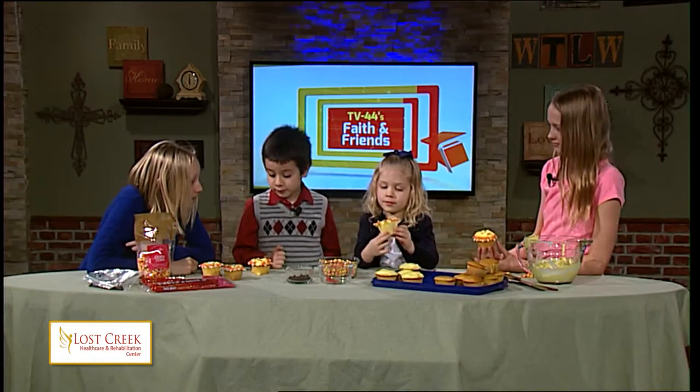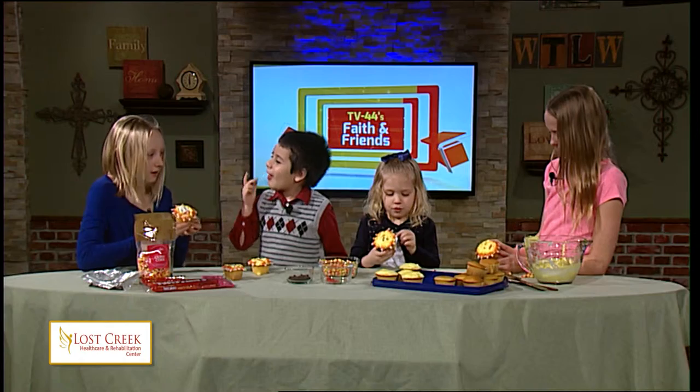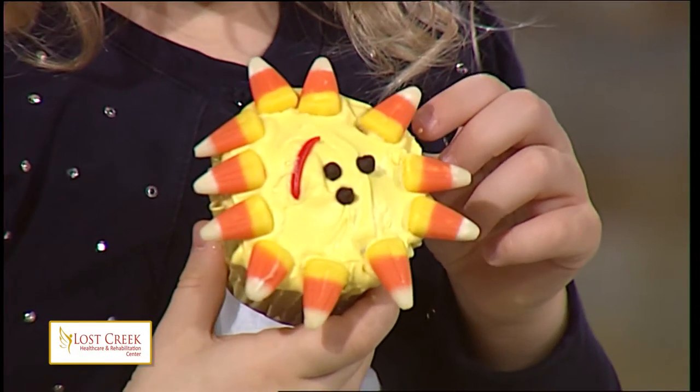Now do you guys want to try them? Mmm, this is good! Why can't we eat some? Maybe it's the end of the show. They smell so wonderful. Those are really happy. Thank you Abby and our wonderful crew of Junior Reporters on Faith and Friends.